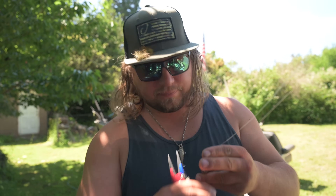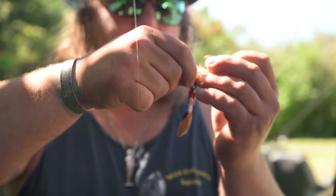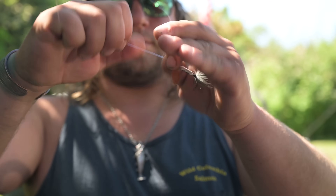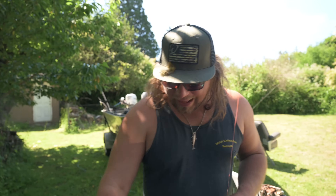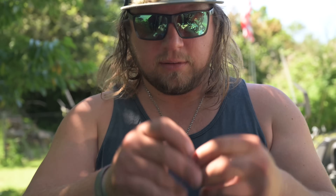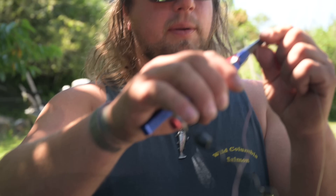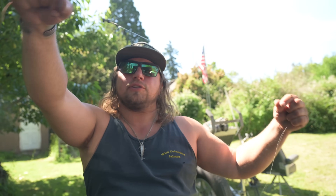Now that we've fished the Panther Martin through the fast water, I'll show you how to put on the rooster tail and add weight to it. Tie on your favorite color rooster tail — mine in the summertime is white with a gold blade. Same clinch knot. To add weight, instead of in-line weight, I'm just going to use a split shot. That's where having that barrel swivel in line really comes in handy. I'll add two pieces of split shot and crimp them both down. They won't slide past that barrel swivel. Just like that, I've got about three-eighths of an ounce on my line and I can fish deep.